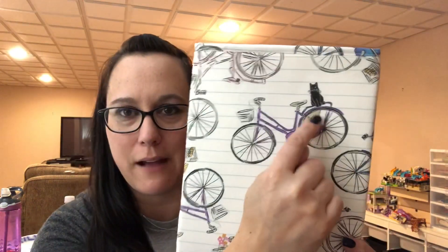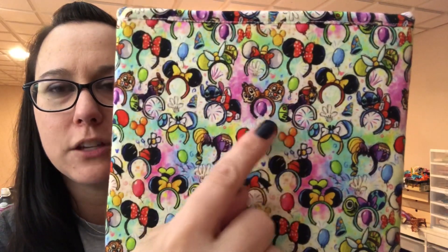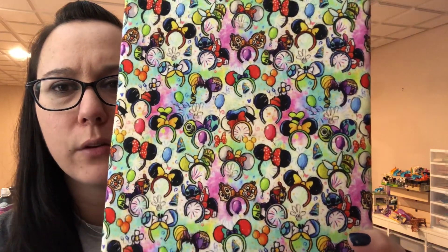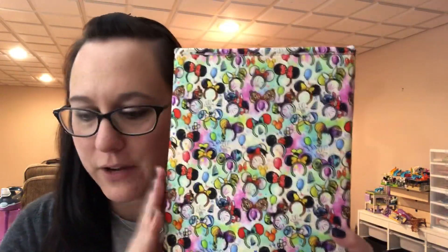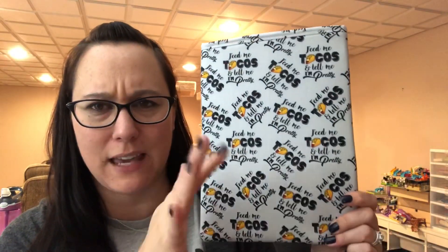This one is super fun — it looks like a notebook page in the back and then you have these fun bikes on it. Some have flowers and some have this little black cat riding along with you — I thought that was cute. These are back in stock. There are a lot of mediums available with the Mickey ears, depicting different characters from Disney: Chip and Dale, Rapunzel, Mike and Sully, Goofy, Minnie, Alice in Wonderland, Lilo and Stitch, Dumbo — lots of different fun Disney-themed ears on that one.